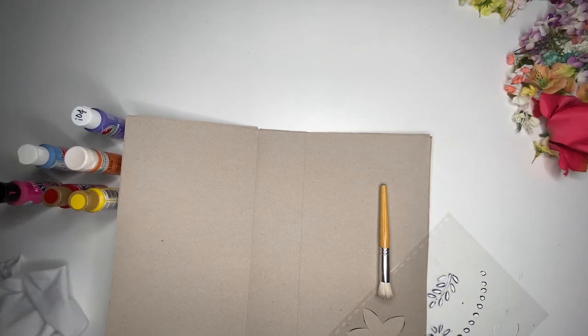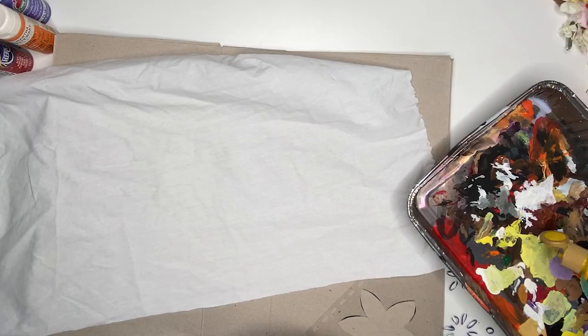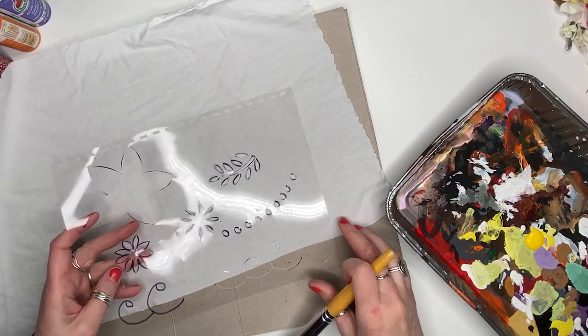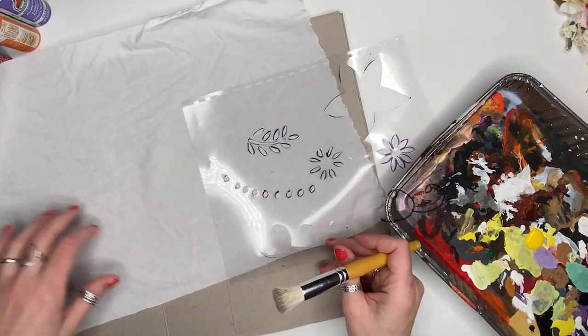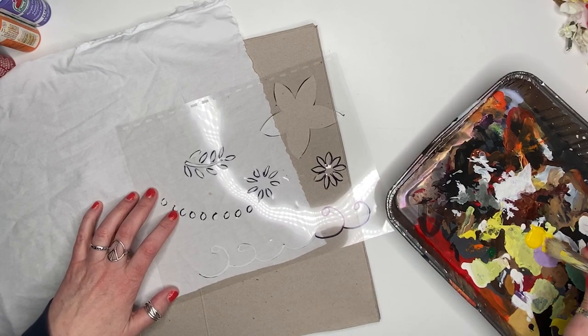Now that we have the base, let's do some painting. As always, I used my trusty old cereal box as a work surface when I paint. I'm just using regular acrylic craft paint. I used a stencil brush and started applying the paint.